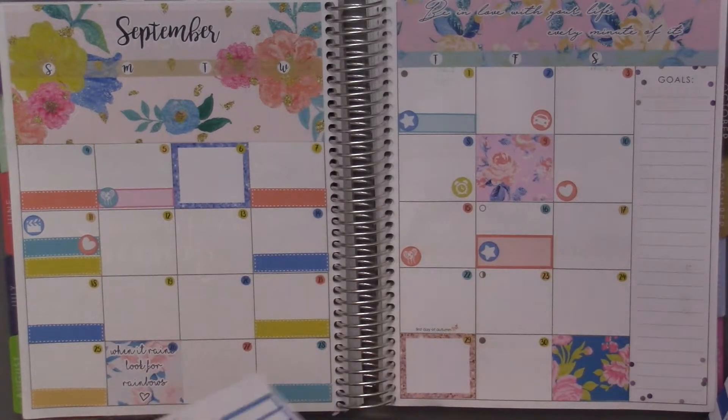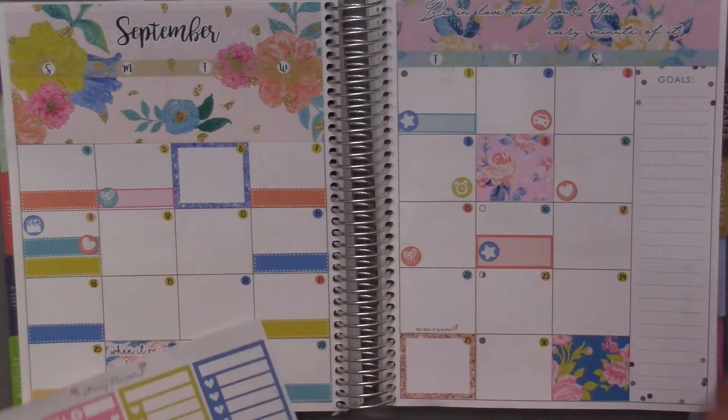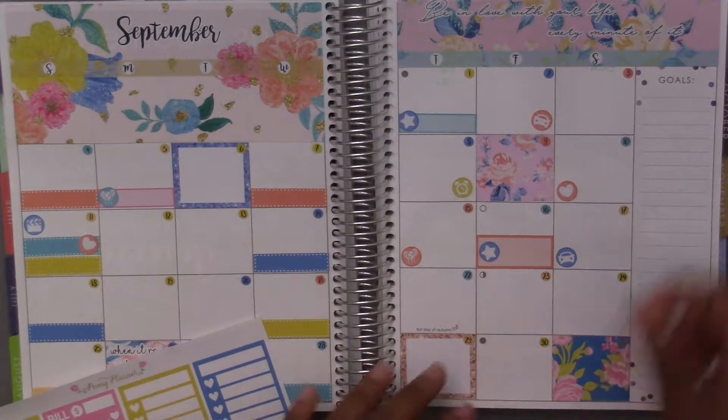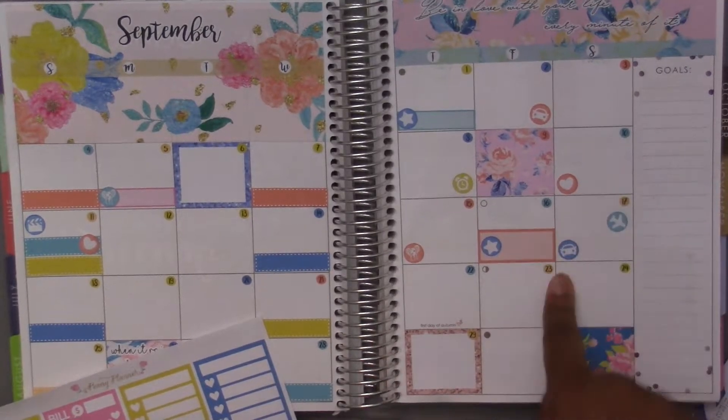The seventeenth I picked up my sister from the airport and then we drove home. There's a car and also a plane on here, so I'll put the plane above since I picked her up first, and then we drove home.